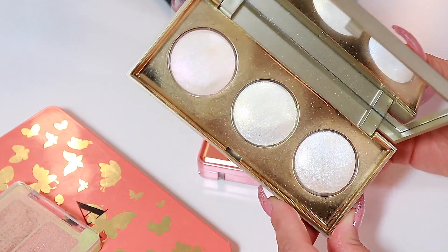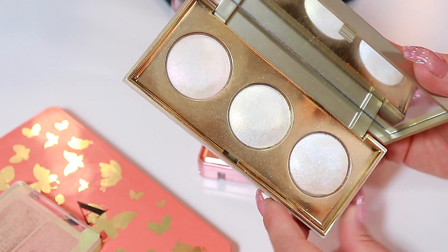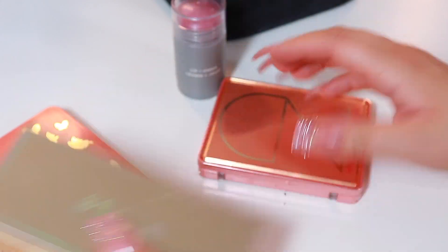My Stila palette — oh my lord, I love her. Really changed my mind about this. She's incredible, especially this pink shade. Love it.